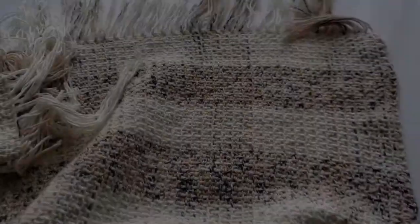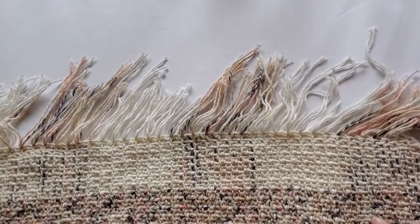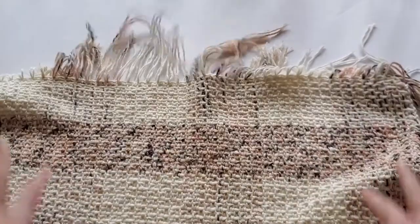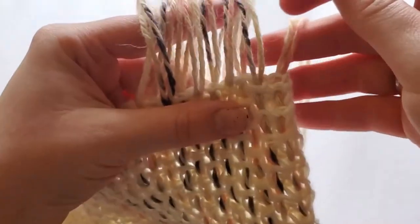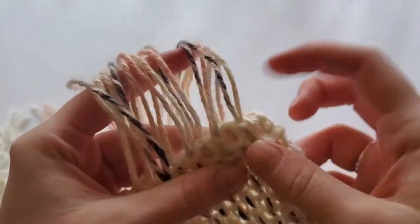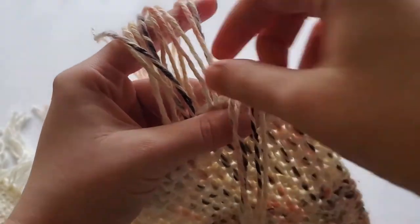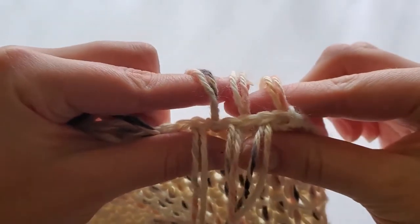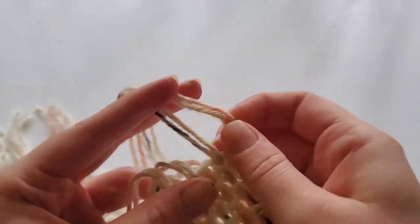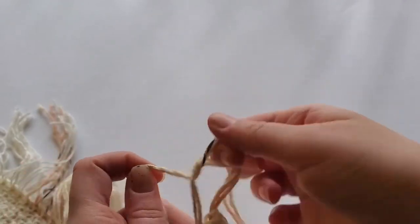We have completed all of the weaving. Now all we have to do is tie the fringe together and trim it. As you can see, each pair of woven yarn strands are alternating from front to back. Note that we will be tying together in pairs, not by the individual strand. Take the first pair of yarn strands and tie them with the next yarn pair — I tie them in a square knot.